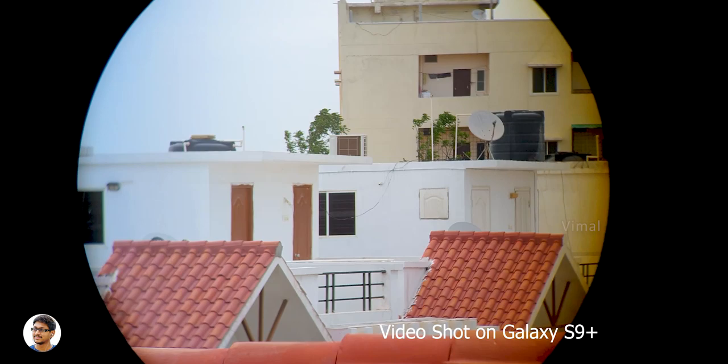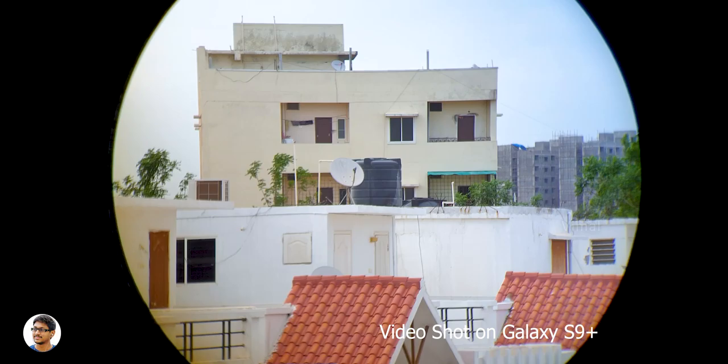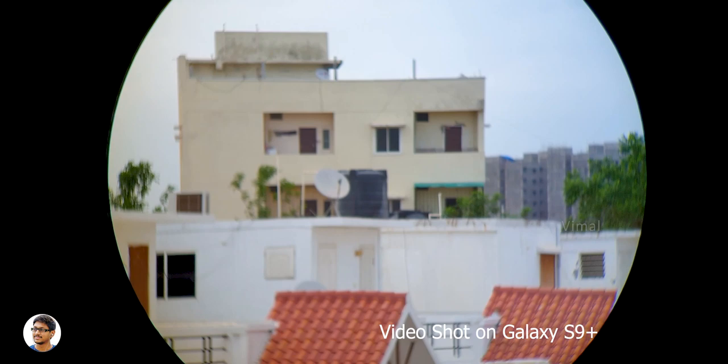Oh my god, are you guys looking at the image clarity? It looks so nice with great amount of brightness — all thanks to the superior BAK4 high quality porro prism. The overall image was very sharp and offered a great amount of detail without any sort of distortion. That spherical lens was definitely doing a great job — I was very satisfied with the quality. Using this I could clearly see a building which was nearly five to six hundred meters away from me.